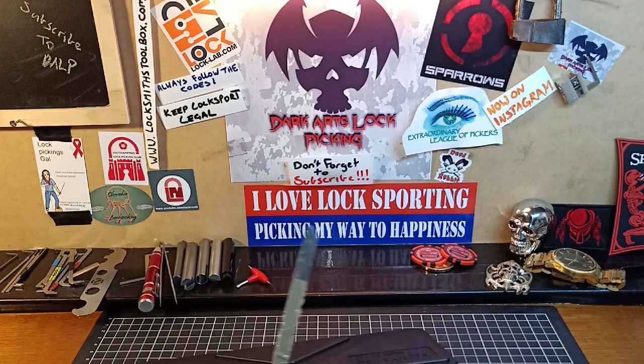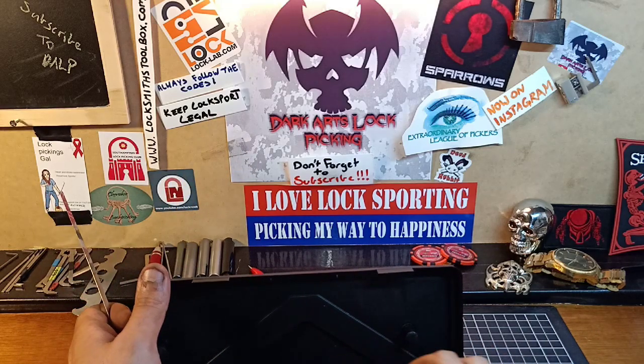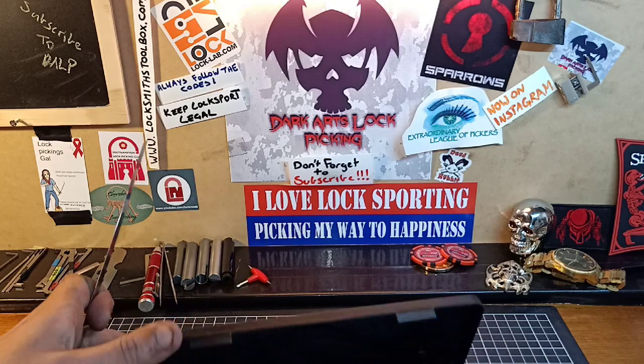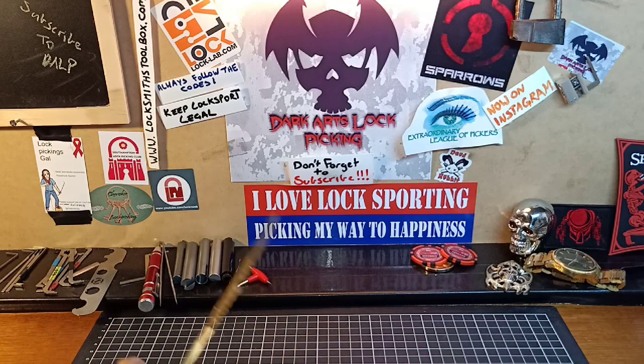I did find these today when I was in Bunnings — I had to go buy a new welding helmet. I went to do some welding last night, grabbed my auto welding helmet off the side, went to use it and the ratchet for the headband had broken and wouldn't work. It was snapped, so I cracked the shits, threw the welding helmet down on the ground and smashed the screen on it. So then I had to go to Bunnings today and buy a new one, which they aren't cheap.